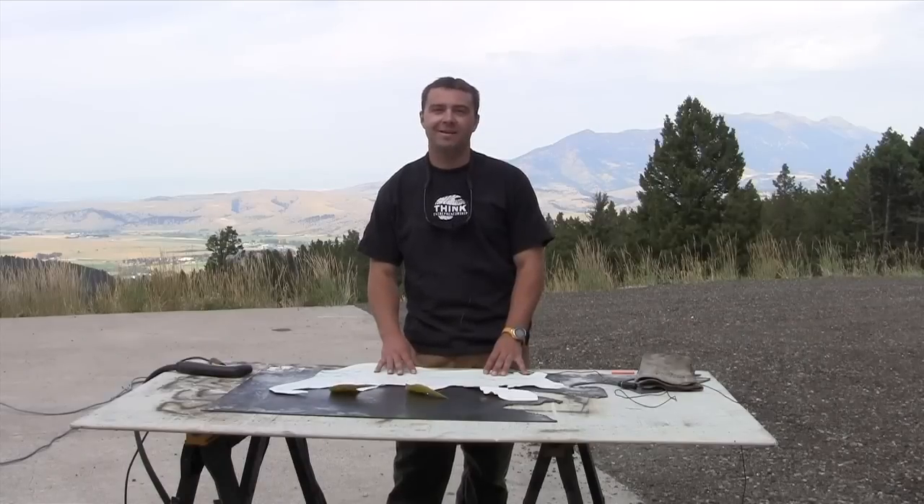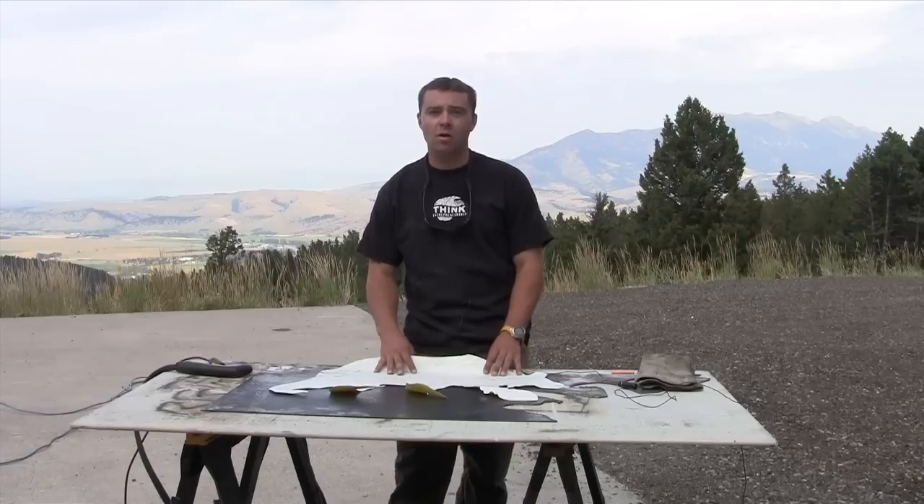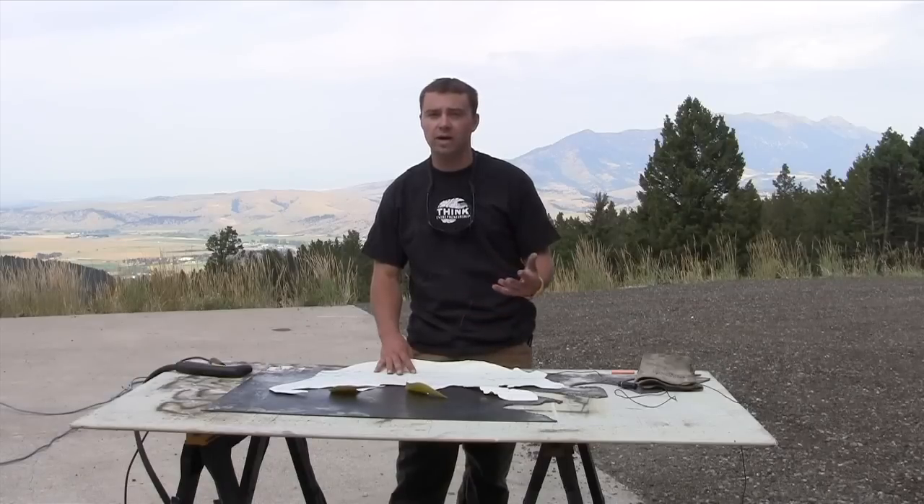Hey everyone, I'm Pete and today I'm going to show you how I create my metal art. I am going to make a bear that hangs on the wall out of 12 gauge steel, and throughout this video I'll explain the process of how I create it.